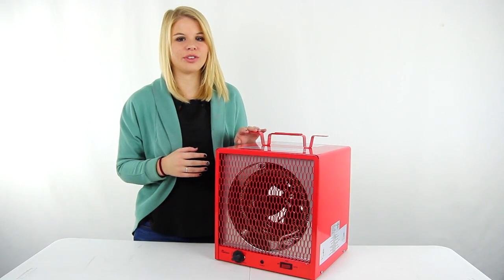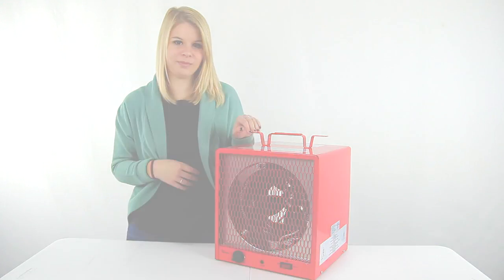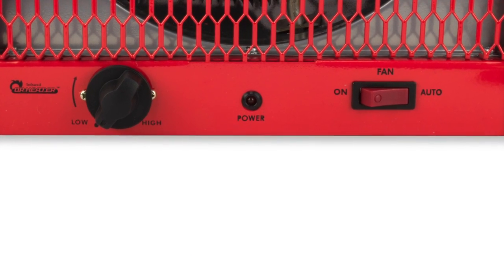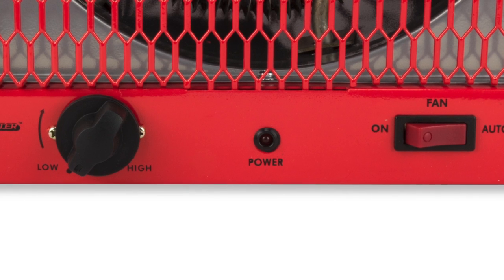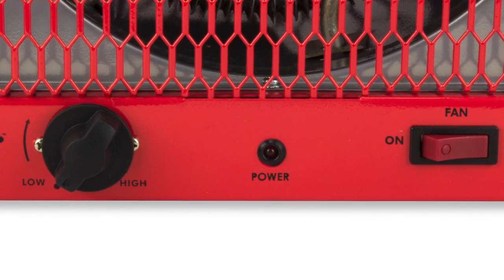Hey guys, I'm Shanley and today I'm going to show you this Dr. Heater Industrial Space Heater. This electric heater can heat up to a 600 square foot area, making it great for projects and shops, construction sites, basements, or workshops.